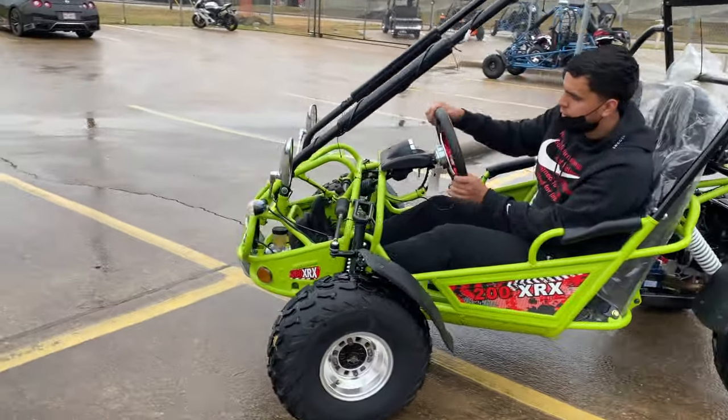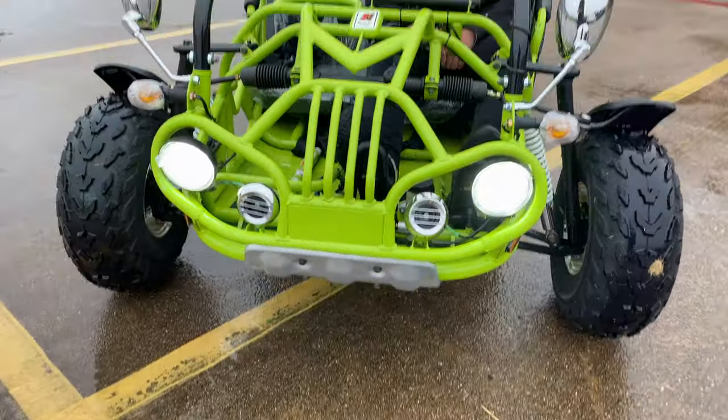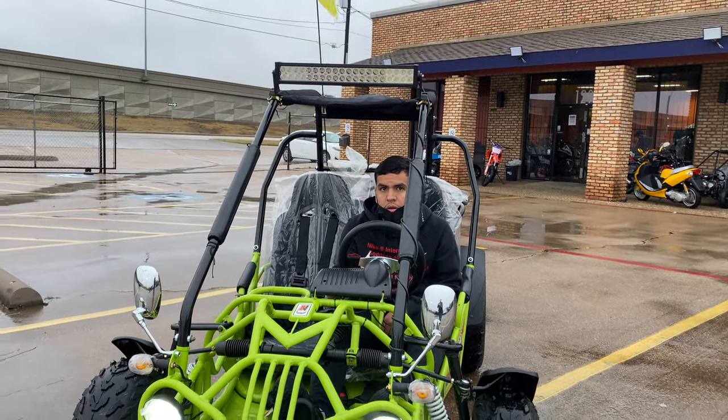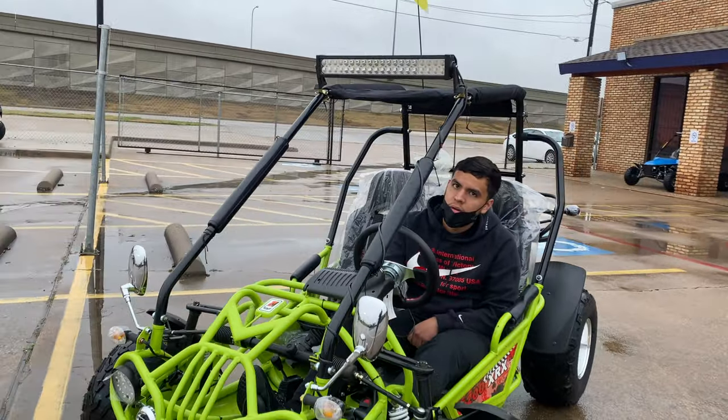Check out the lights, guys — check out the lights. That looks really sick, huh? The LED bar is not hooked up yet, so don't worry about that.